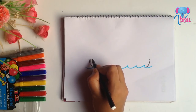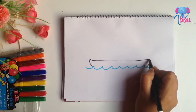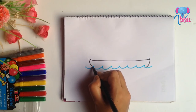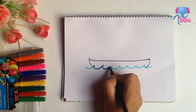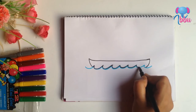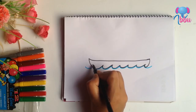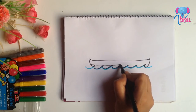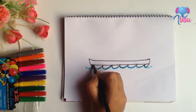Now join these two sides. Now make these waves black. Make a line from this side to that side. Now color all black.